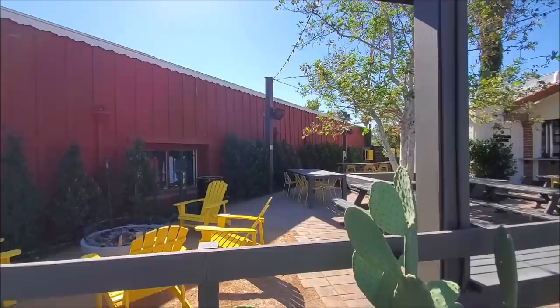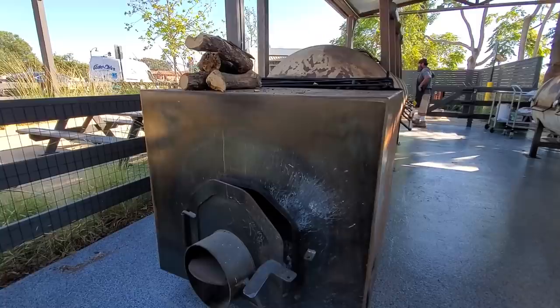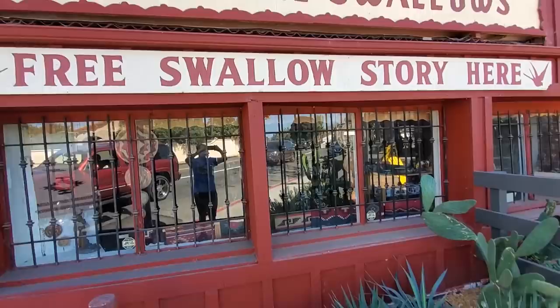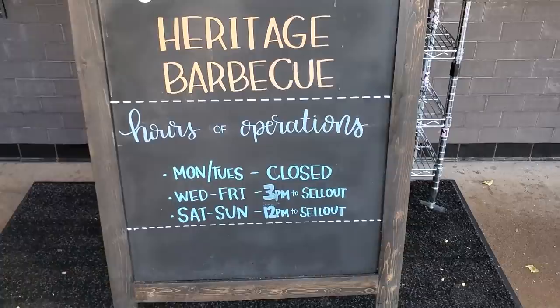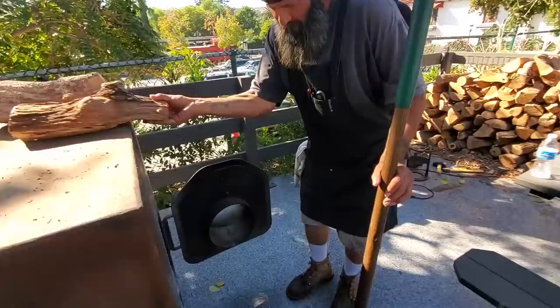Hey everybody, it's Harry from Sleeper Daddy Barbecue, the YouTube channel that teaches you how to master barbecue so you can spread barbecue love. If you are in the Los Angeles area and you want to try really authentic Texas slash California style barbecue, if you are on your way to San Diego about an hour from Los Angeles, you need to stop by San Juan Capistrano to try out my good buddy Daniel Castillo's Heritage Barbecue Restaurant. Danny's been able to realize his life dream to build two specialized offset barbecue pits to create some amazing California style Texas barbecue.